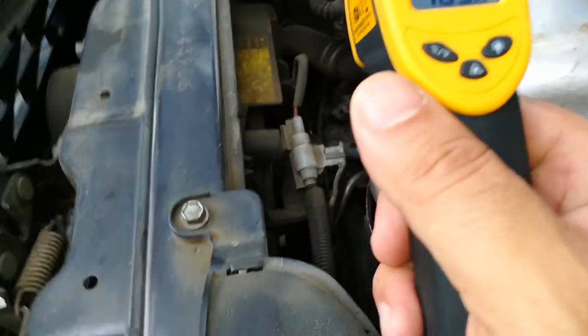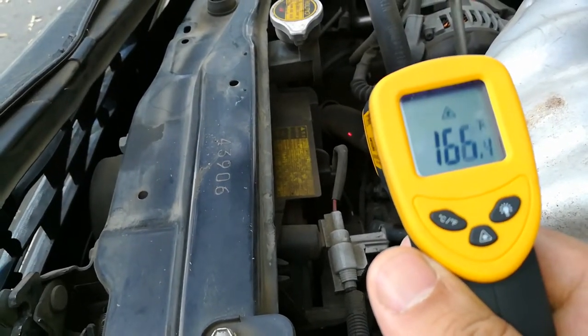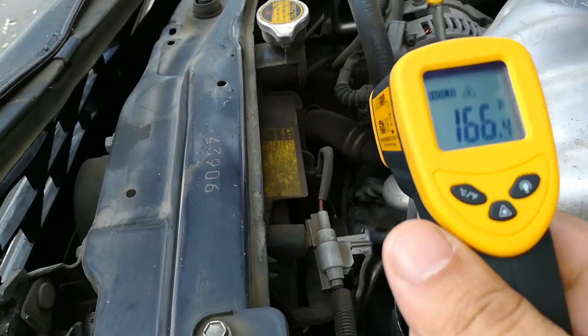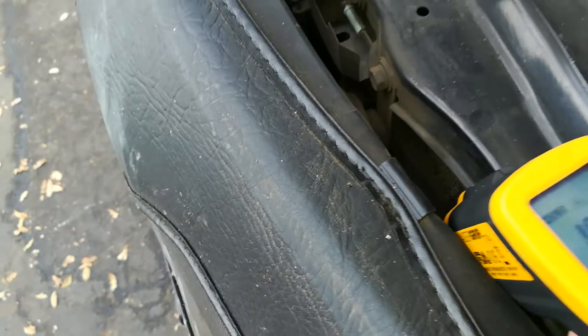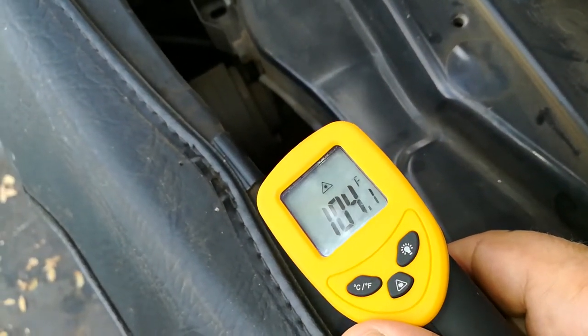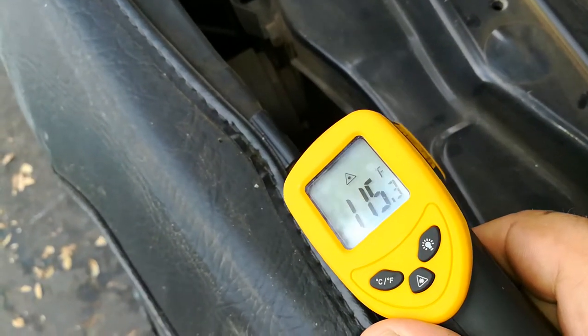I can come over to my lower radiator hose and it's about 160 degrees, so I have a little bit of a temperature difference. Now I can even come over here to my radiator and if you watch the temperature as I go up higher on the radiator, the temperature will just keep climbing.